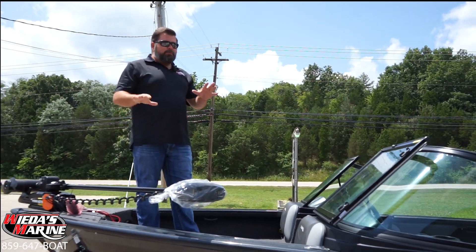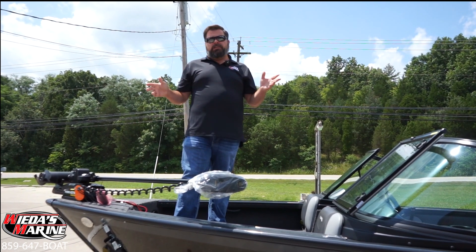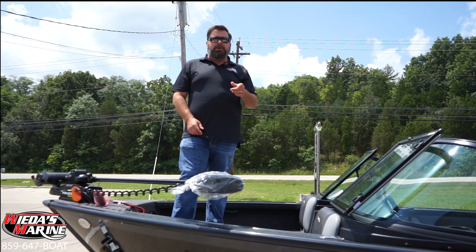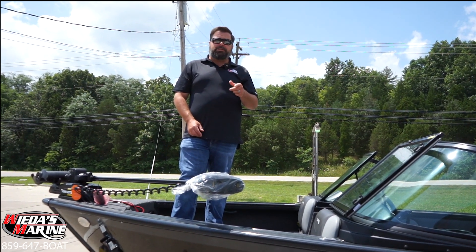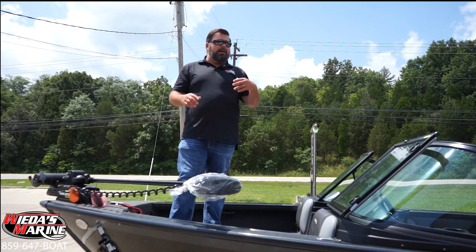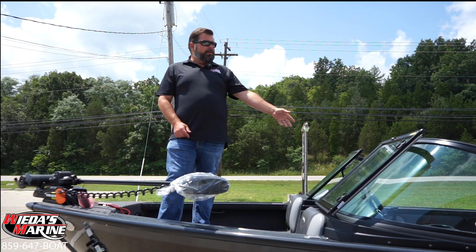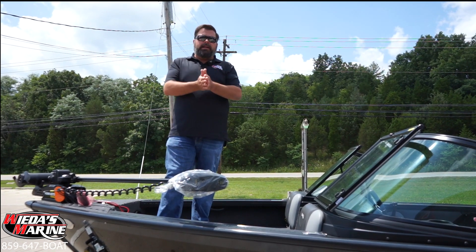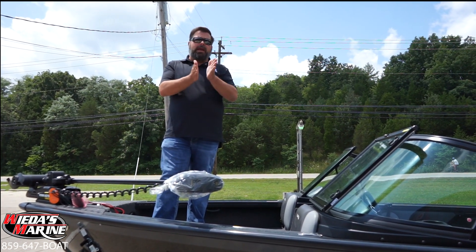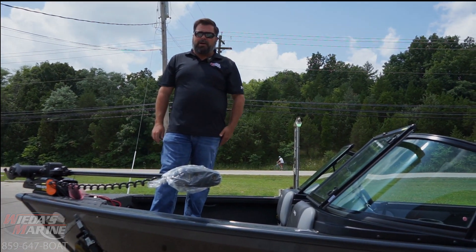Weta's Marine is your home for Lund boats. We have one of the largest selections around — if you don't see the Lund boat you like on our website, make sure to call us as things are constantly changing. There's not a lot of inventory in the country right now, but we've got a lot. Come check out this 1875 — we offer financing, we love trade-ins, and we have nationwide delivery available. Give us a shout at Weta's Marine.